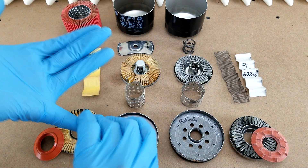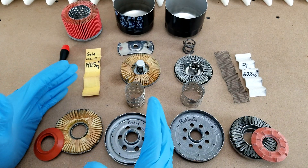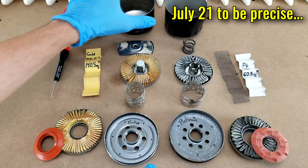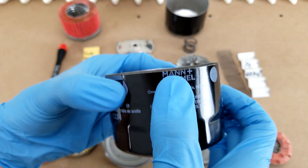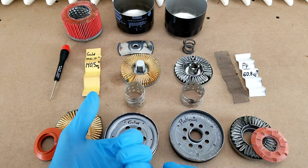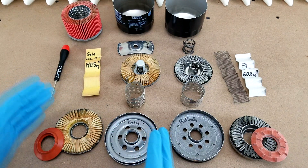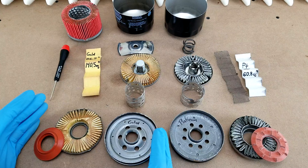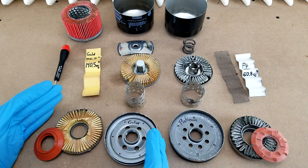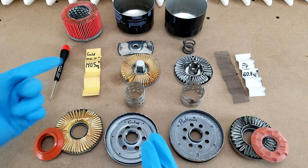If you go to Napa's YouTube channel, that exploded view video came out back in 2011. I know this filter is newer than that because the case has the Mann & Hummel logo on it. Mann & Hummel bought Napa's previous parent company, Affinia, back in 2016, so I know this filter is newer than that and it must have undergone a redesign, but Napa just hasn't updated their website. Unfortunately, I have to think that means their technical specs are also out of date, which includes things that you would really want to know, like filter efficiency.